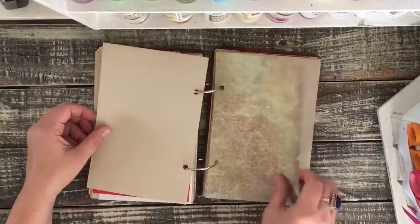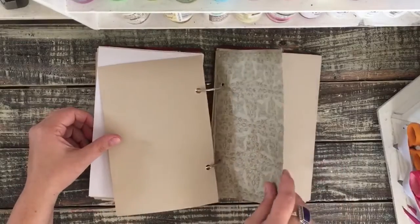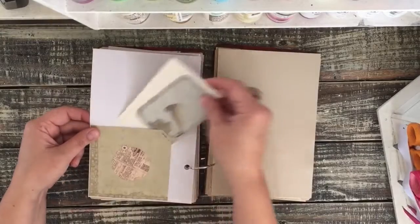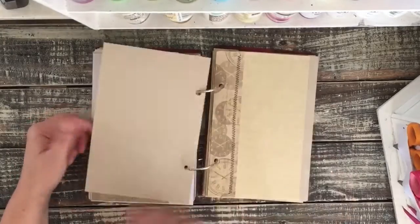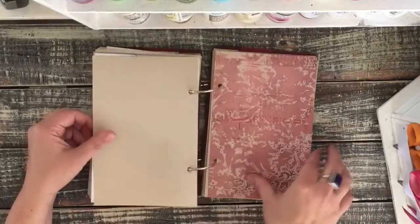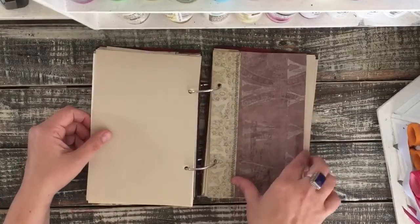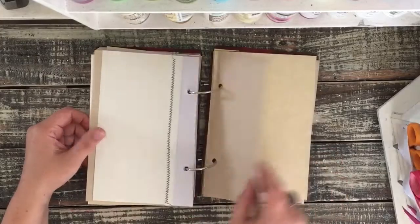Envelope with the score sheets in it. Another pocket. Another sewn page. Another of the vintage playing cards. The colors of the playing cards just went really well with the colors I used in the book — reds and browns and greens.